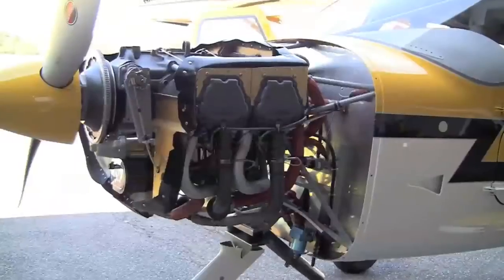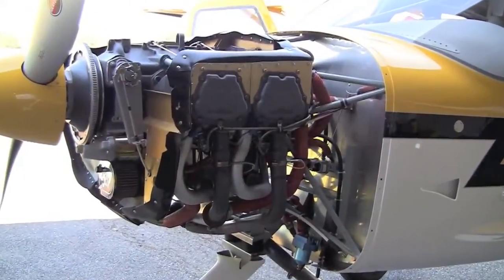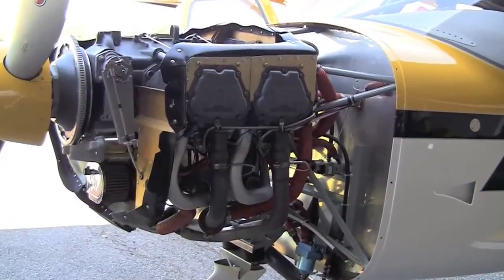So when you roll it all together, you ask: is the roughly $8,000 you're going to spend to get this extra horsepower worth it? The answer really comes down to what you're going to do with the airplane. I think people in flatland who do not expect to carry a big load and do not plan to put the airplane on floats will probably be very happy with the 180 horsepower engine. In the long run, it might be a little cheaper to maintain, uses a little less fuel, and it's cheaper to buy.